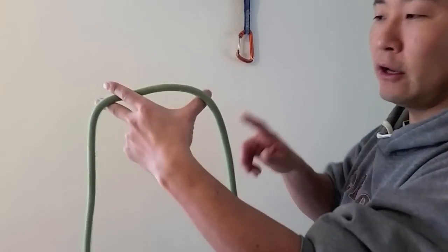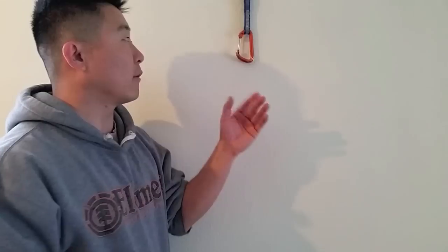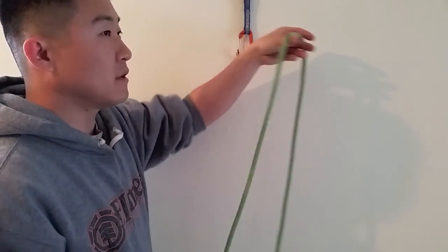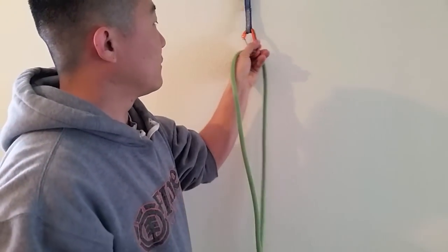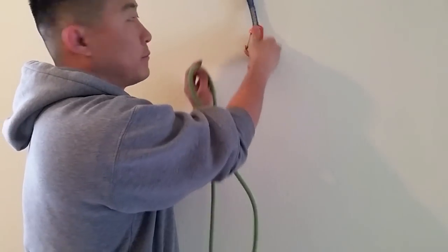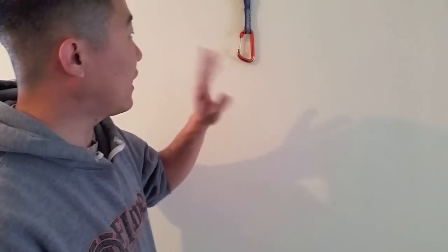This method right here is very stable. Whether I'm on the left side or the right side of the carabiner, it's still left hand with gate facing left, and I'm still going to use this method. So that is left hand, gate left.